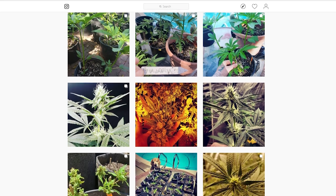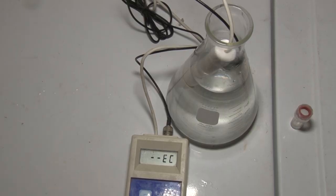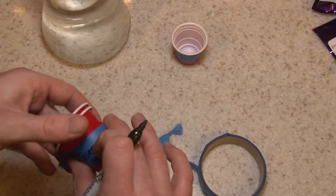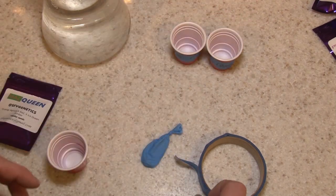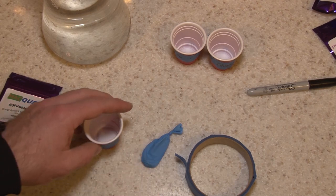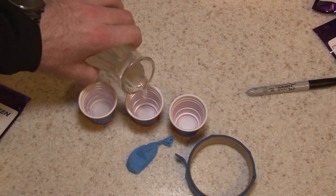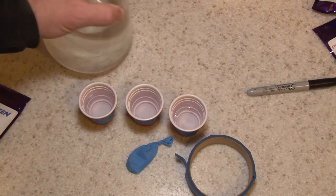For me personally they're growing fantastically and I couldn't be happier. Getting my water together, making sure all my labels and dates are together, and then we're going to sprout some of these the traditional way - soak in water for 24 hours then move to a paper towel. The ones I'm doing today are the Purple Julius, which is a Snowmelt and Tangian Cream cross, and the Mac Queen, which is an Orange Apricot Mac and Ice Queen Sundae cross. They're all regular seeds, so male and female.